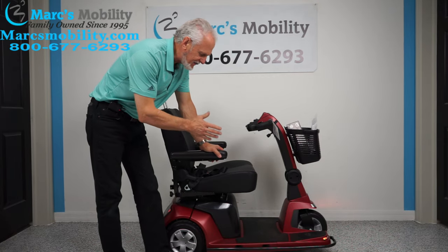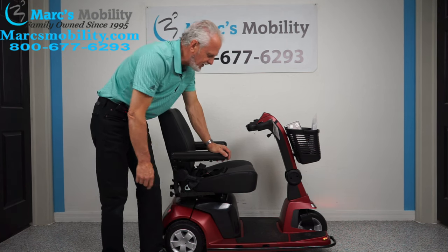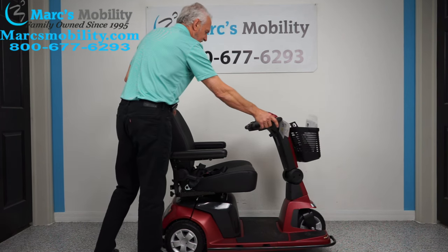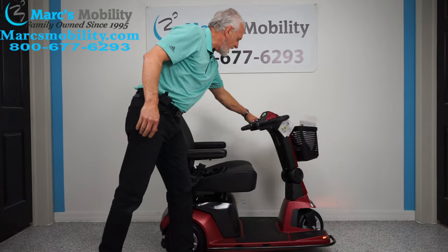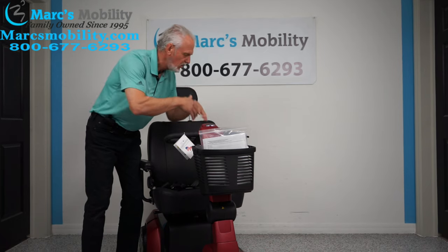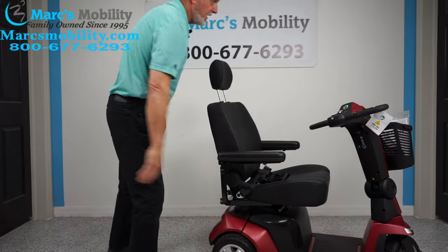Let's recap: this is the Pride Maxima new version. The frame is all one piece with bumpers all around. It has large 10.75-inch rear tires and 10.5-inch front tires, a 22-inch wide seat with adjustable depth from 18 to 20 inches, a captain's seat, full light kit front and back, flashers, hazards, horn, and an emergency brake on the side. It comes with a basket and owner's manual.